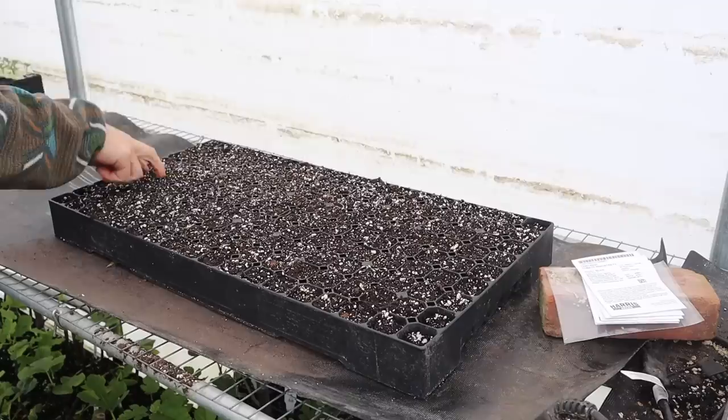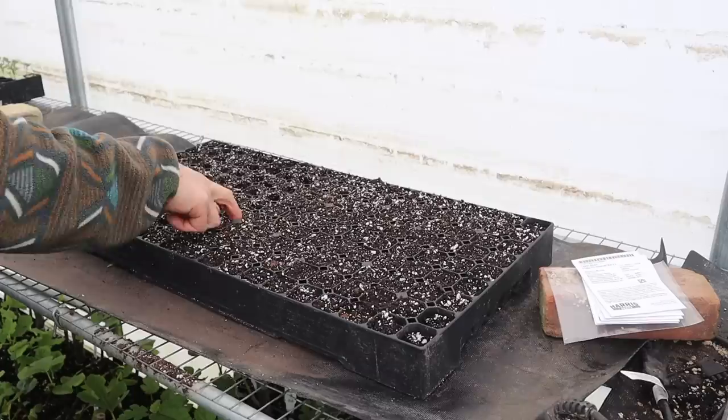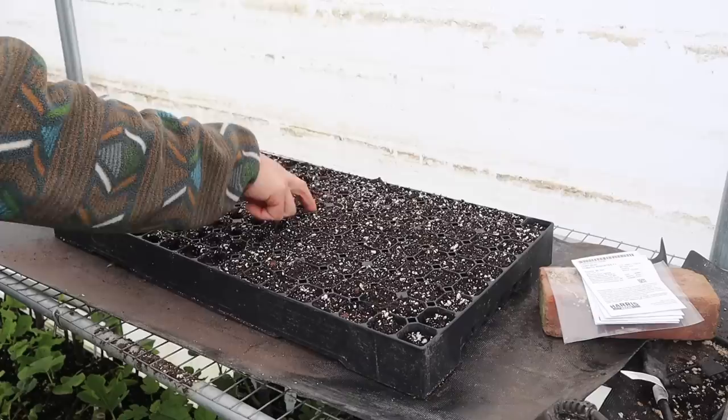We grow both — we've got a whole tray of indeterminate tomatoes and we're about to start a whole tray of determinate tomatoes. They both have a place in our garden, but we really count on the determinate tomato production for our canning, pasta sauces, things of that nature. If I were to only grow indeterminate tomatoes, I would have to grow a lot more plants and it would take up a lot more space. I've already pre-moistened this tray, came out yesterday and did that, went ahead and got it on the heat mat so the soil could be nice and warm when we plant.